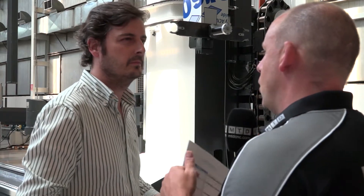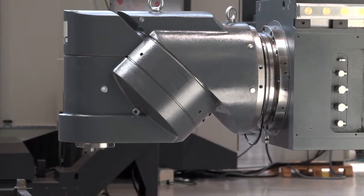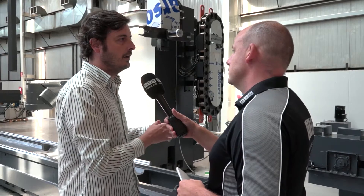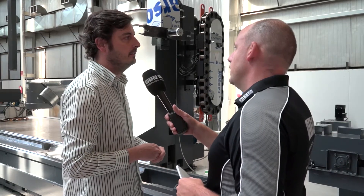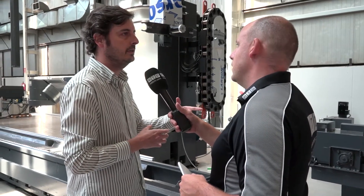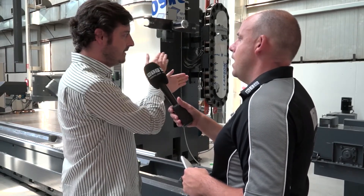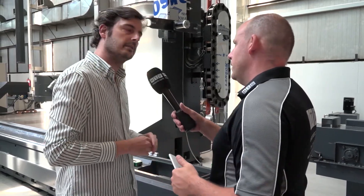Do you have the same head options on this machine? We have the same head options — automatic indexing heads in universal and orthogonal configurations, and manual heads. But we also have the orthogonal largest head, the OAD, which cannot be mounted on the Xperta but can be mounted on the Norma. It features the same technology as the UAD but with 90-degree rotating axes. These are all positional heads.